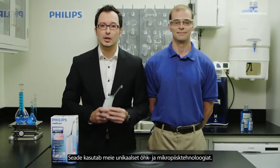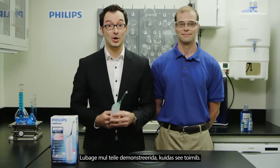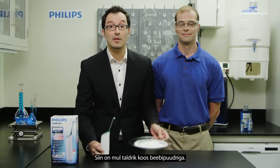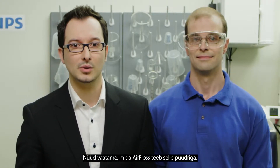How you ask? It uses our unique air and micro droplet technology. Let me show you. Here we have a plate of baby powder. Now we'll see what the Air Floss does to that powder.